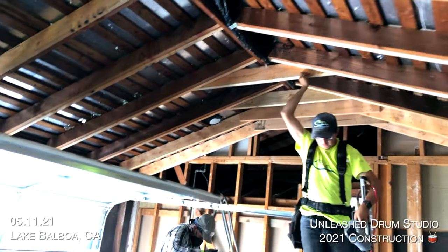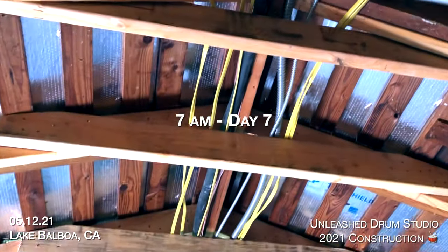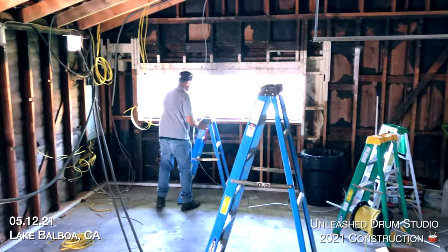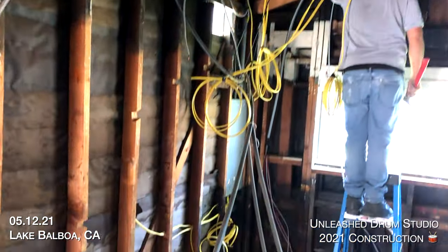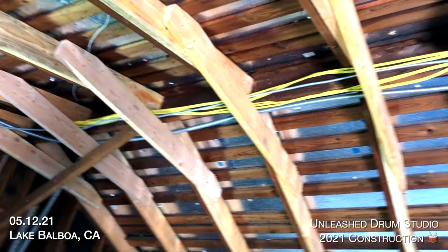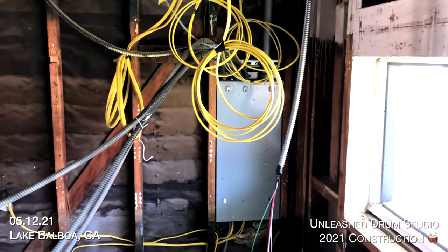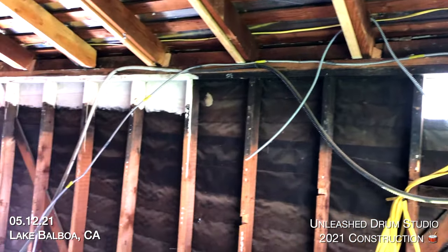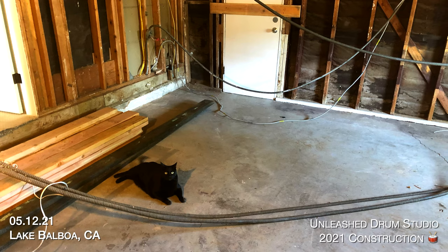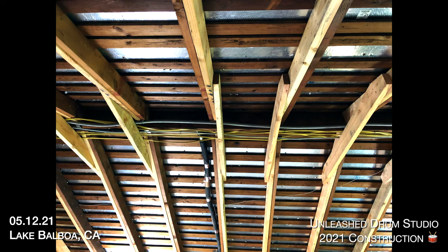Today is all about the electricians. Look how great all of the wires they're running fit into the collar ties — it's a great conduit. Over here we have three dedicated 20-amp circuits, each independent from each other, and those are for the studio for best sound quality. We have a ton to get done today so that the carpenters can come back tomorrow. The main goal is to get everything pre-wired, with final connections tomorrow morning. And all of those old power lines that looked nasty are now removed — all the new lines just go right up in that ceiling conduit, which works great.